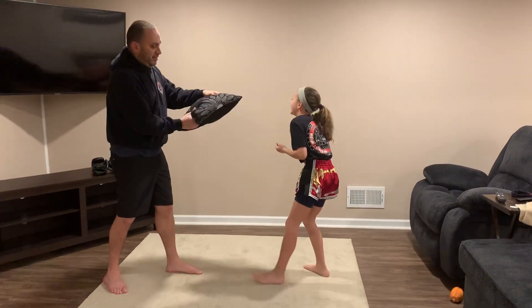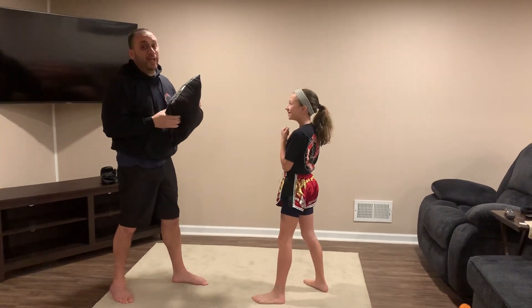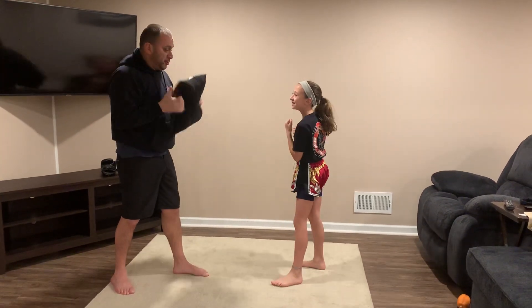Other hand — uppercut, uppercut. Good. We can also do head covers to protect our head, so hands are up.